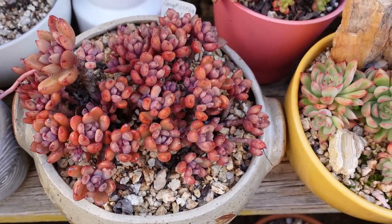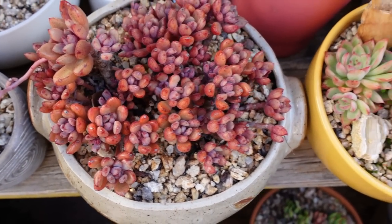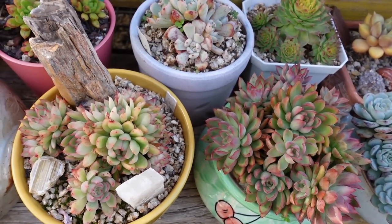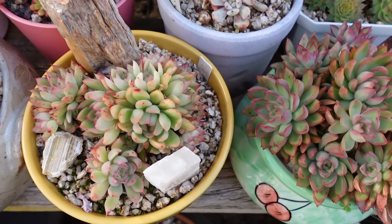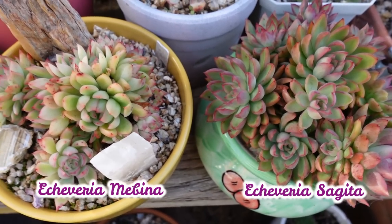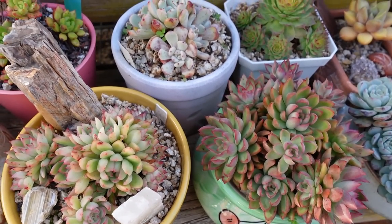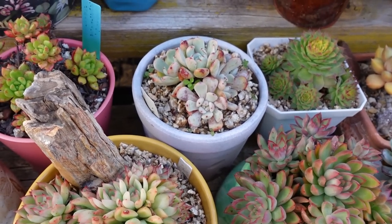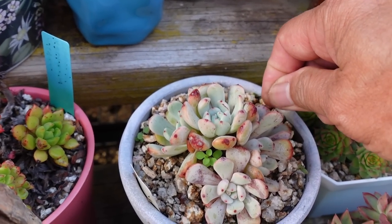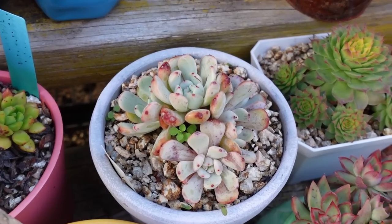My Graptoveria purple dream is becoming a dream — look at the beautiful color now that it's exposed here. I'm looking at these two plants that look very, very similar. The one on the left is Mabina and the one on the right is a small form of Sagita. They look so similar, but there are big succulents and small succulents — that Biante needs to be cleaned up. I need to pull that one out but I need a tweezer.